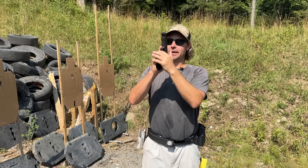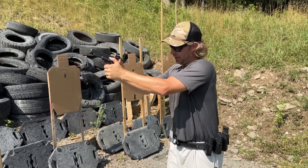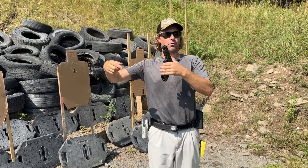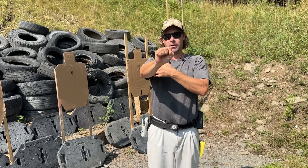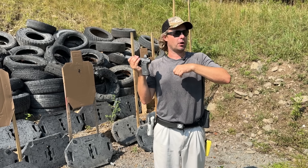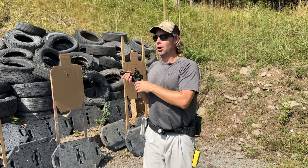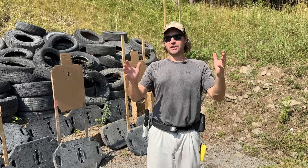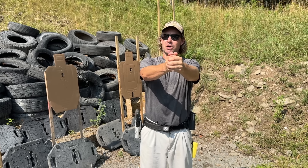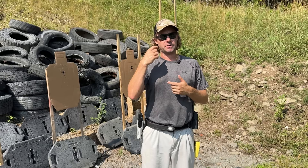This does happen too — some guys come out and they're so tense, bearing down on the gun, super duper tense. Then over the course of the string, just in order to run the gun harder, they end up relaxing their firing hand a little bit. Notice how tension comes out wrong either way — too much tension, a lot of times too little — and then it changes over the course of the exercise.